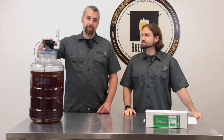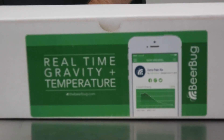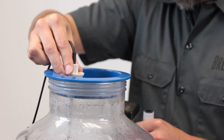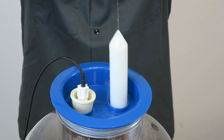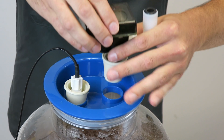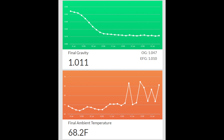Hi, I'm Bjorn. And I'm Brad. And we're from Brewing TV. Today we're going to talk to you about the Beer Bug. What exactly is the Beer Bug, Brad? Well, the Beer Bug is a pretty unique Wi-Fi enabled device that actually takes real-time measurements of the specific gravity of your fermenting batch, the temperature, and also the time base. So you can see the data in real time and it's all recorded onto a website.